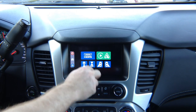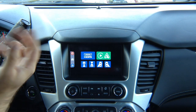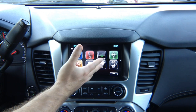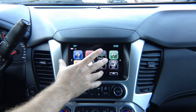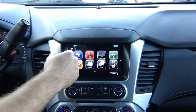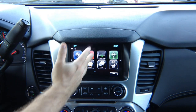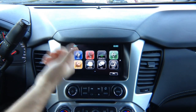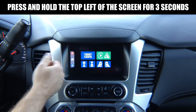You can connect Apple CarPlay or Android for Android Auto. To operate: this is your factory screen, and we want to switch from the factory image. We're going to call it changing input — from the factory stuff to our module. You press and hold the corner for a few seconds and it switches.